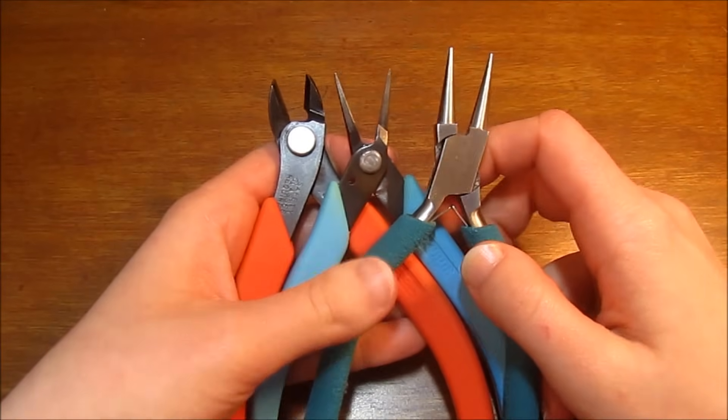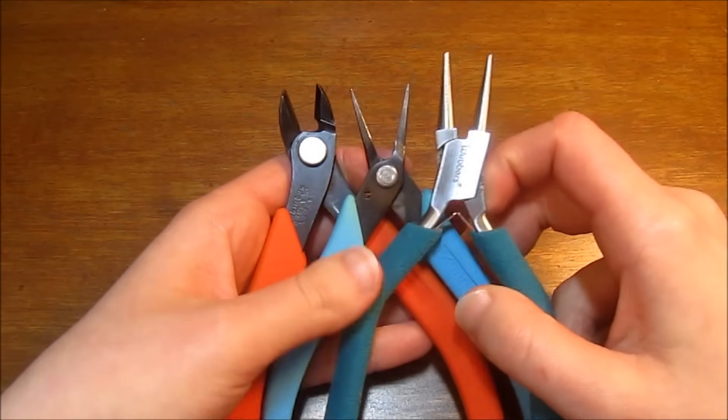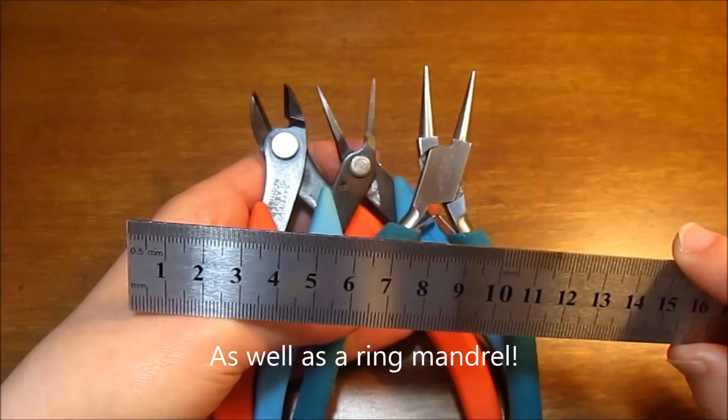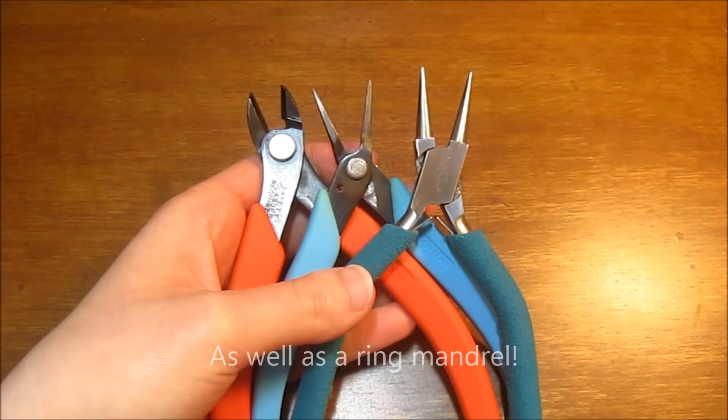As far as tools you'll be needing goes, you'll just need your standard round nose pliers, chain nose pliers, and flush cutters. You'll also need to have a good ruler on hand. I will be showing you how to do this with measurements in centimeters, so you'll need a metric ruler. You might also find it helpful to have a sharpie.